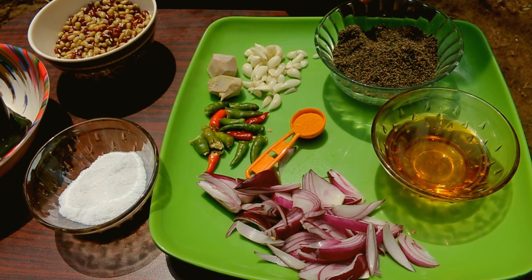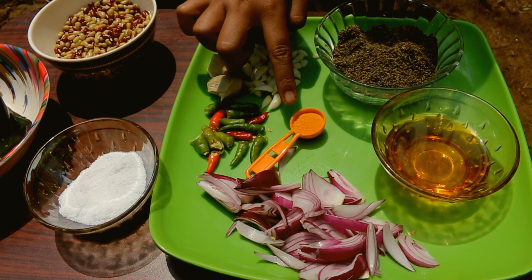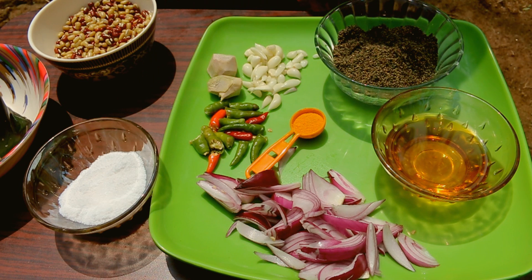The other ingredients are: 1 cup of sesame seeds, roasted and pounded; 2 bulbs of garlic; a 2-inch piece of ginger; 5 to 6 chillies; half a teaspoon of turmeric powder; 2 onions; 2 tablespoons of mustard oil; and salt for seasoning.